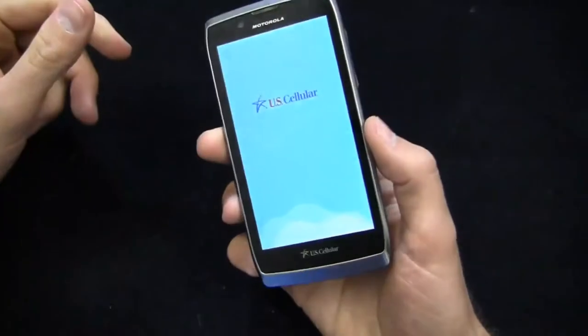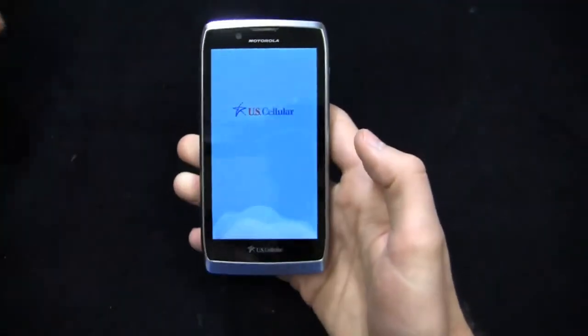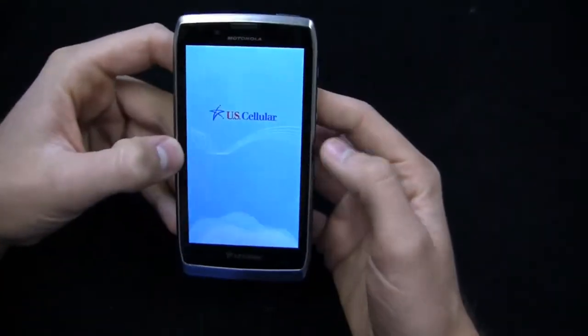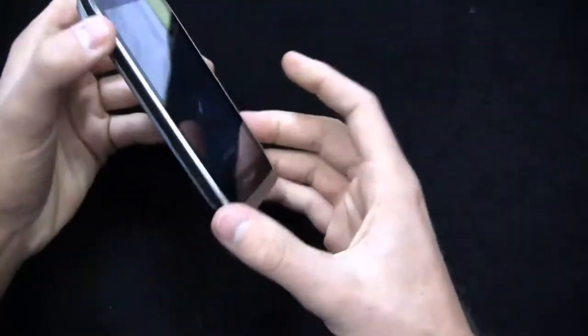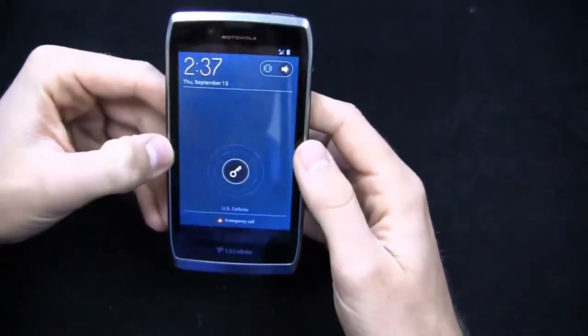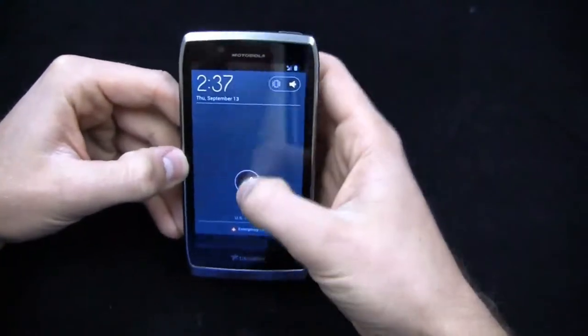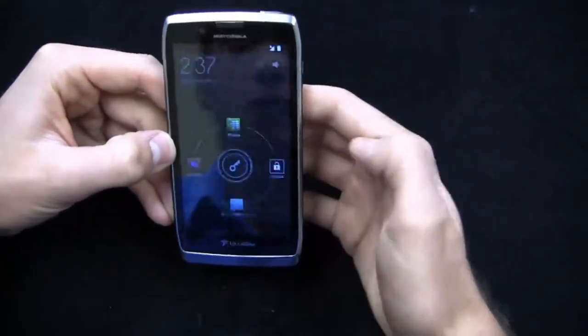One of the nicer devices in U.S. Cellular's current lineup, though the battery is still non-removable on this U.S. Cellular Motorola device. Pretty impressed with the design — look and feel is nice. You've got your emergency call shortcut and the typical Motorola look and feel with the ability to access the menu from the top.